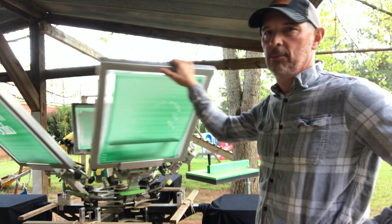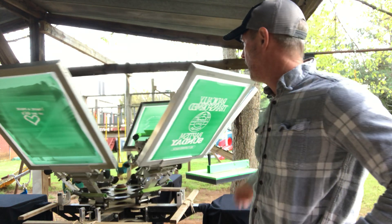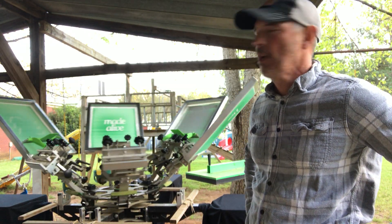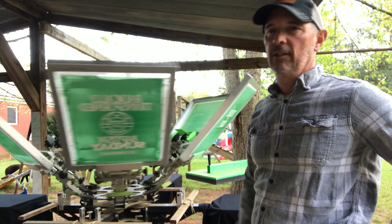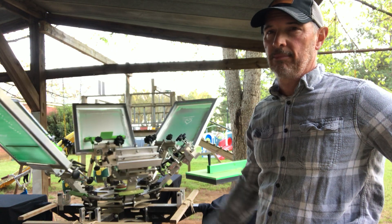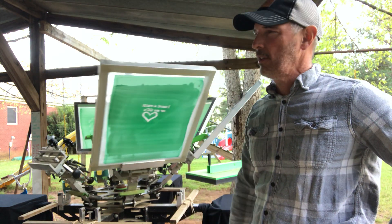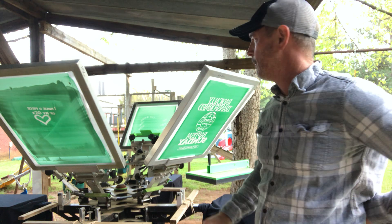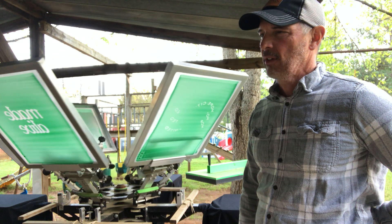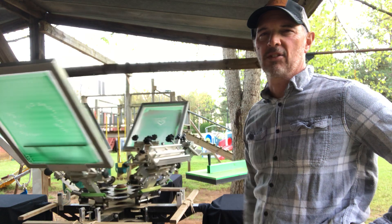We've run some shirts tonight. We talked about water-based ink — if you're trying to print water-based ink out under your back porch or your shelter, water-based ink when you're out in the weather dries out. You're always trying to keep it moist, it won't cover good, it gets sticky, it's tough in the cold weather. A couple weeks ago I was forced to buy some plastisol ink because I ran out of water-based.